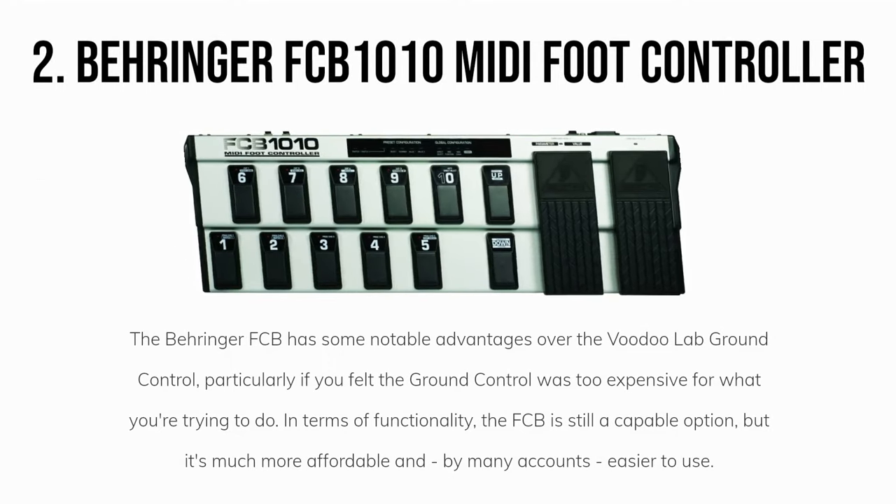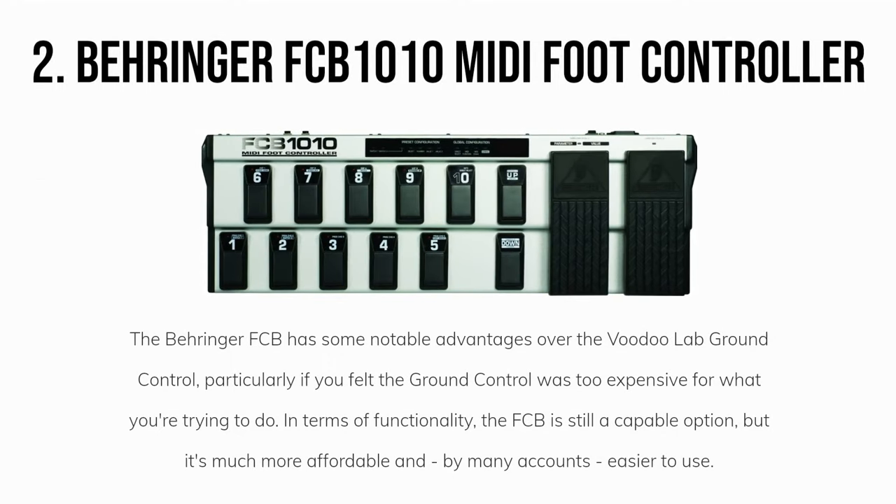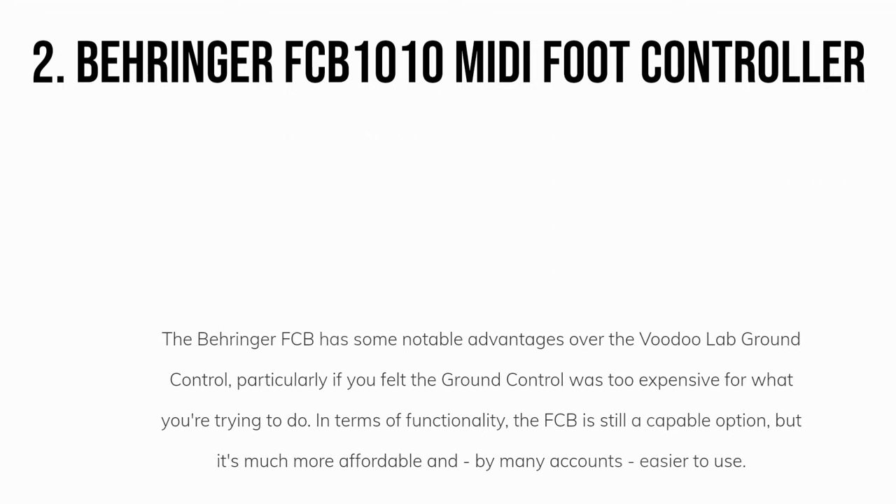Our second pick is the Behringer FCB 1010. The Behringer FCB has some notable advantages over the VoodooLab Ground Control, particularly if you felt the Ground Control was too expensive for what you're trying to do. In terms of functionality, the FCB is still a capable option, but it's much more affordable and, by many accounts, easier to use.